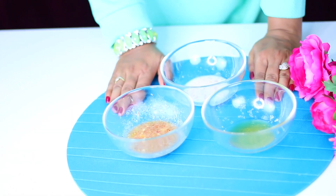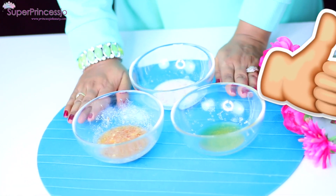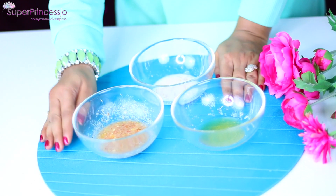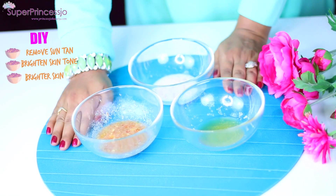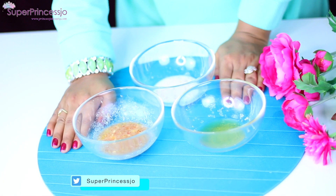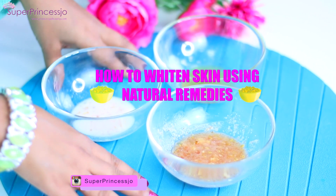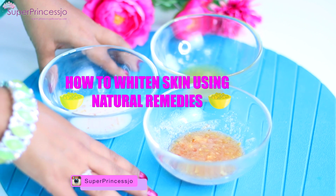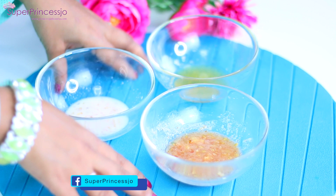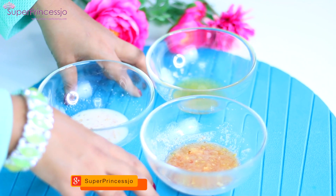Hey guys, welcome back to my channel! Today I have skin brightening and whitening home remedies for you. I'm going to share three amazing home remedies that you can use to remove your suntan, brighten your skin tone, and make your skin brighter. This is one of the most requested videos on my channel — how to brighten and whiten your skin at home using natural remedies. Since summer is coming, this will also help to brighten your dull skin, take off dead cells, and whiten your skin at home.